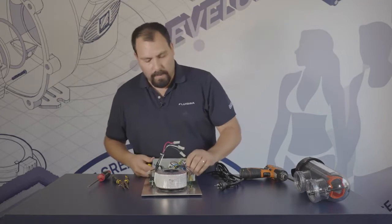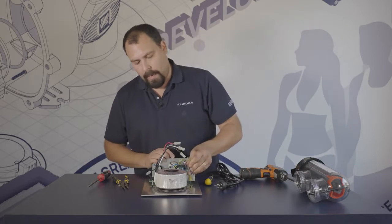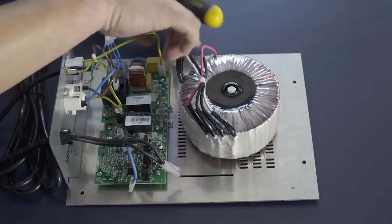Continuing the removal process, there is an earth wire — a green and yellow wire — which also gets removed the same way.